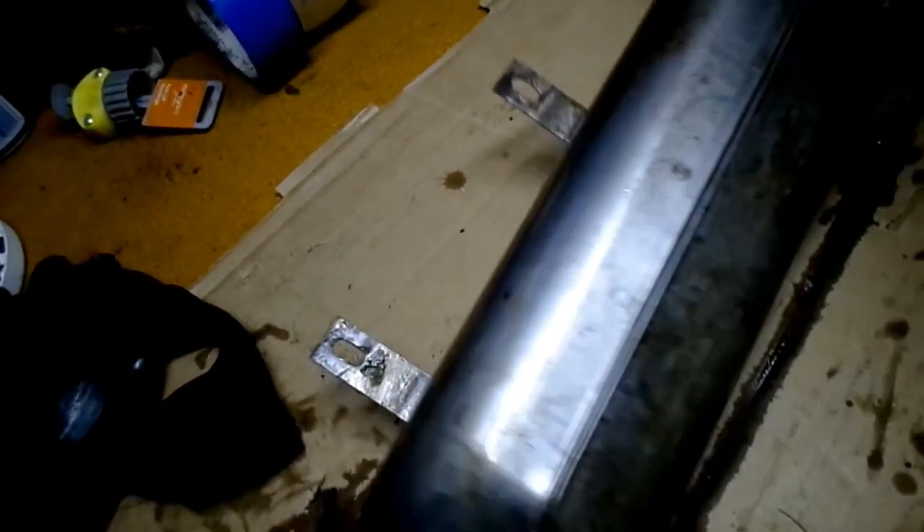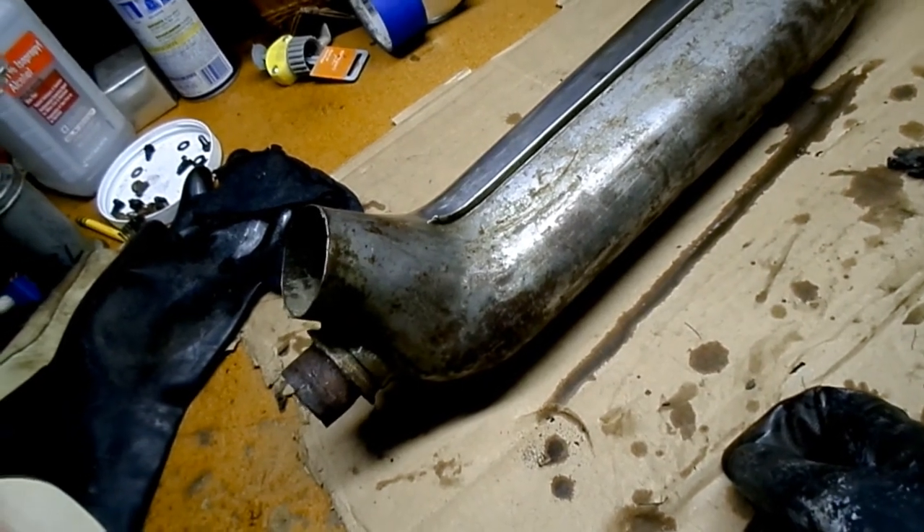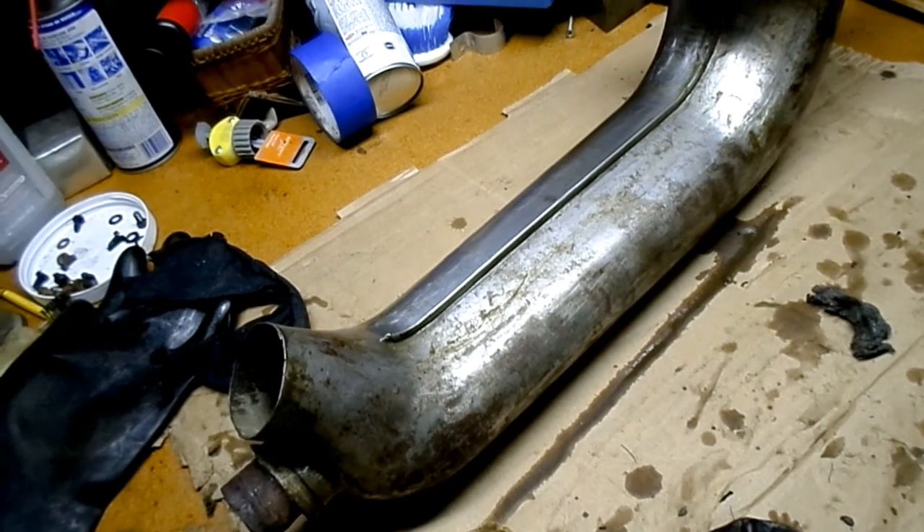Just kind of cutting the oil down and trying to figure out what the next step is, because I don't have a sandblaster, and that's about it.